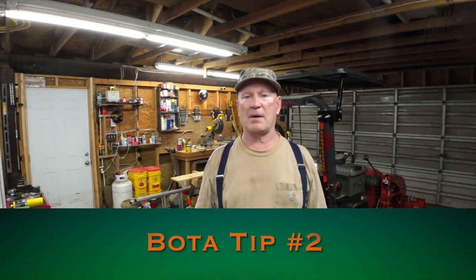Good evening folks. Boatabob here with Bota Tip number two.